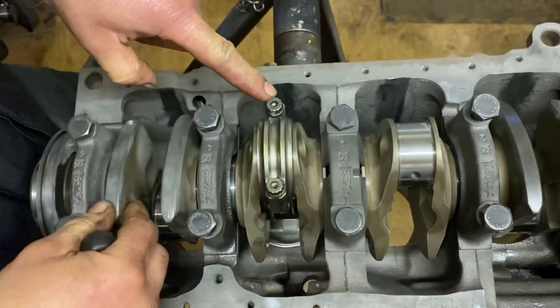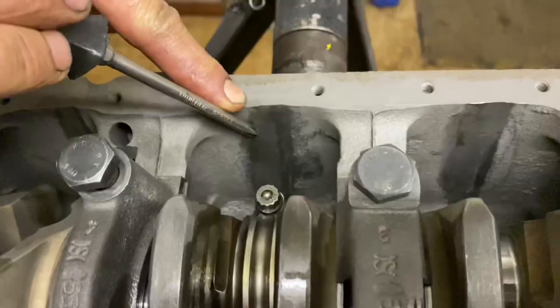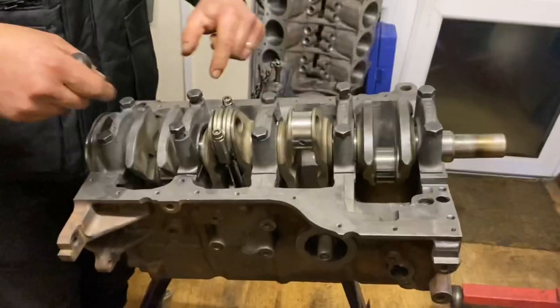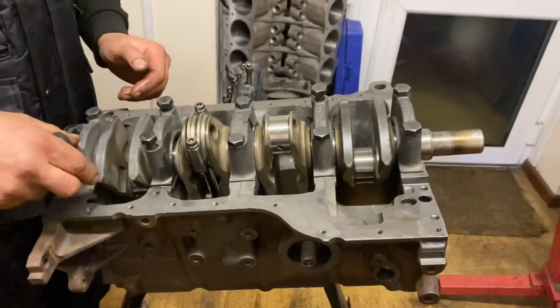The big thing with the stroke of cranks is the con rods will hit the block — as it rotates you can see it gets really close to the block and in actual fact they actually hit. So if you look at the block there, we've had to relieve the block to give clearance for the rod to clear. The block is now clearanced, and that one piston has been in all of them so we know it all rotates lovely, so we can move on to the next stage.